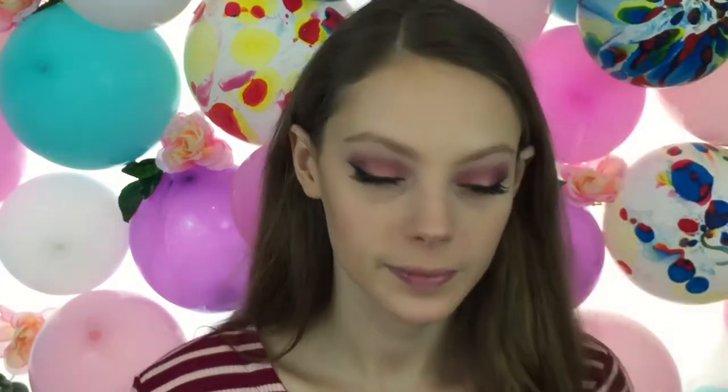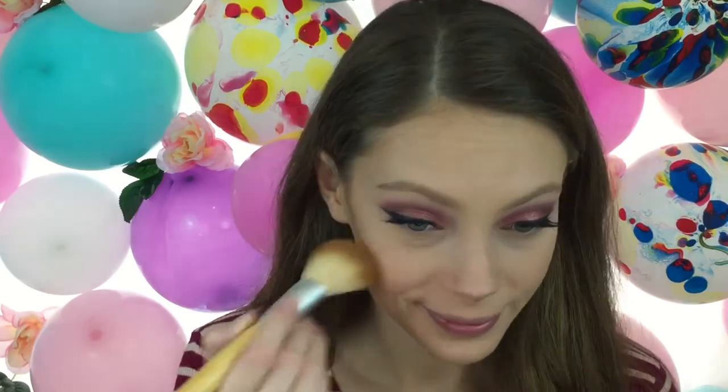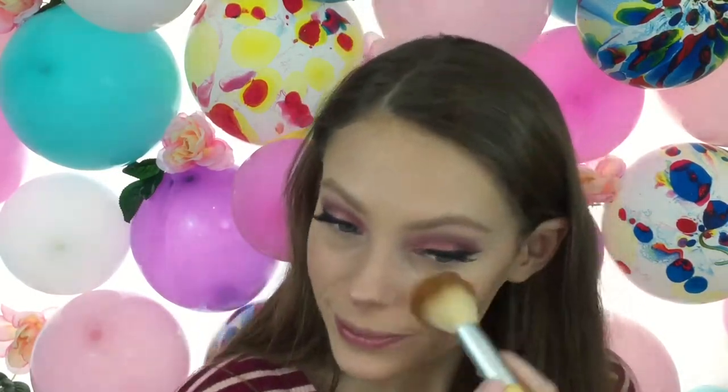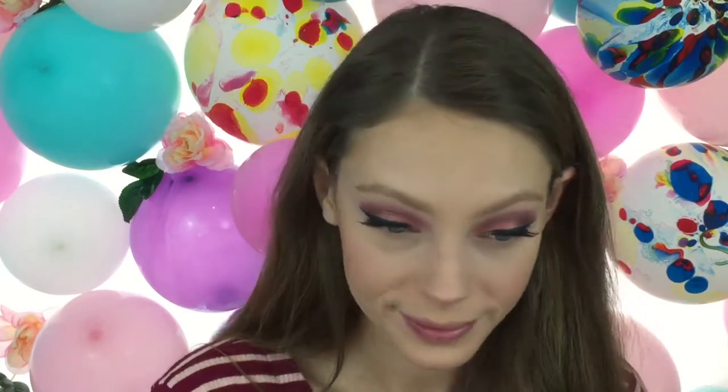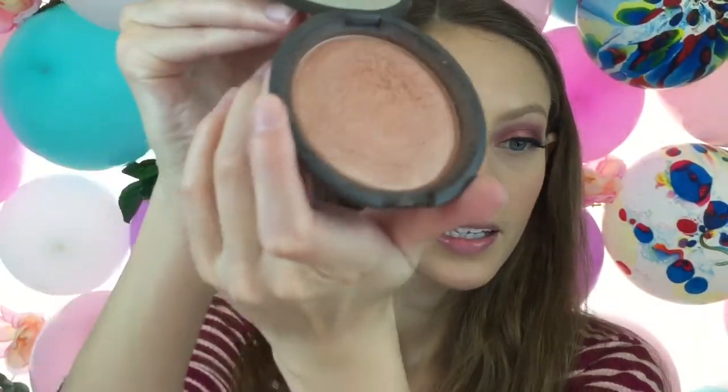For blush I'm going to be using NARS Orgasm on just an old blush brush. And for highlighter I'm going to be using Becca Rose Gold — looks like this.